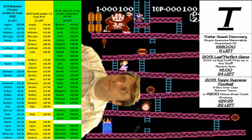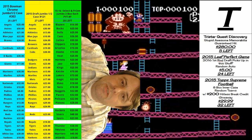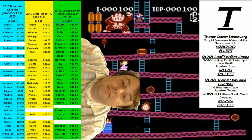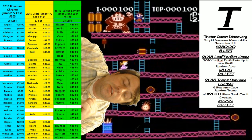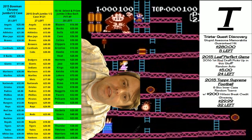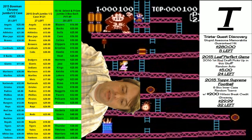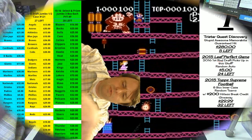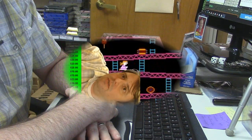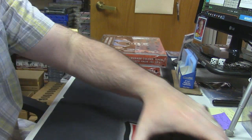Be curious! Hey everybody, Cardboard Jesus with you. Welcome to Ripsity Cards — it's time to get my first look at the 2015-16 Panini Excalibur Basketball.